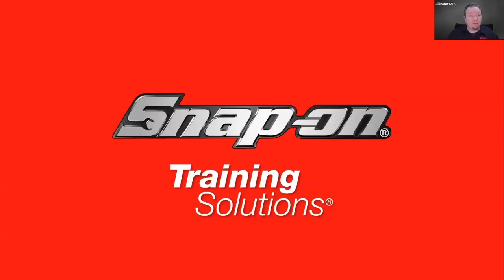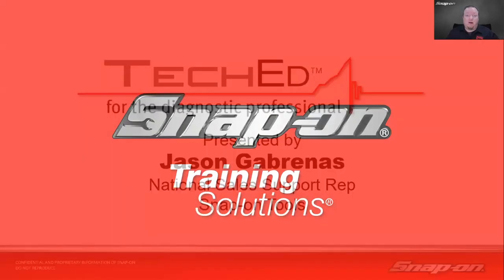Hello everyone, welcome — thanks for joining our diagnostic training session today. This is a pre-recorded session this week as I'm traveling, so if you have any questions on Zoom, just reply to the confirmation email you got and I'll answer those through email. If you're watching on YouTube or Facebook, just leave a comment underneath the video and I'll get to those.